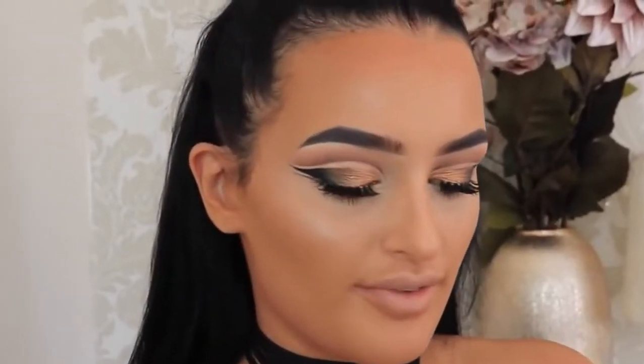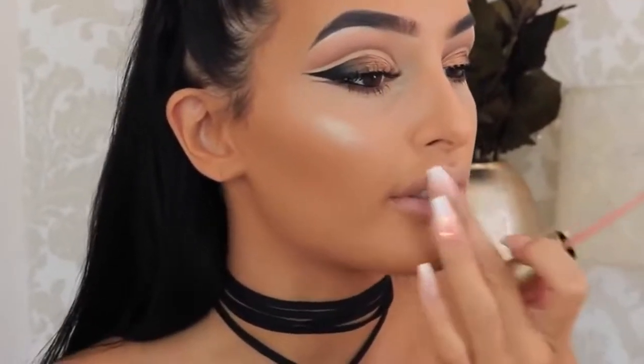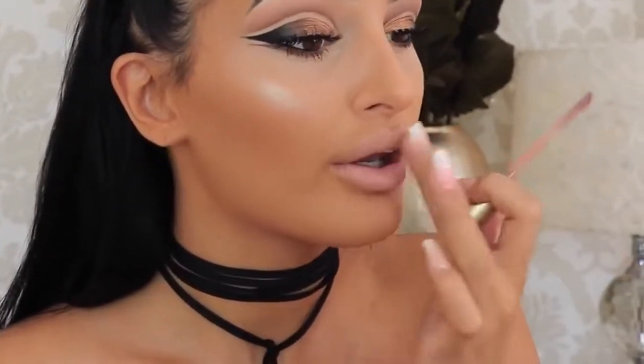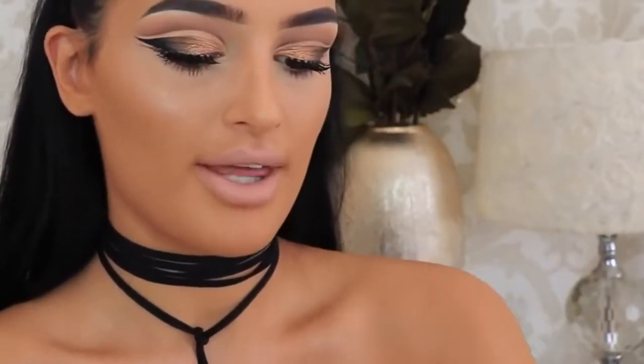So for lips I'm going to take the Melted Matte Lipstick in Child Style by Too Faced. I'm literally only going to apply the tiniest bit of this because it's really really light. Then after that I'm going to apply the Lip Injection lip gloss by Too Faced in shade Angel Kisses.